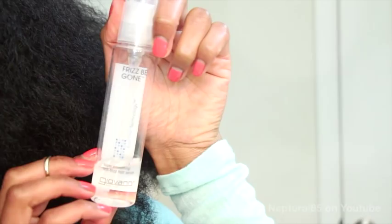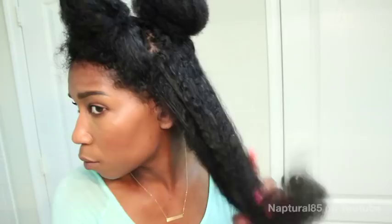And no, this isn't sponsored. I'm just using this because I found it locally and it's a trusted brand. Also, I really want to make sure that my hair is protected since I'm using heat, so I'm venturing out and using products that I normally wouldn't.